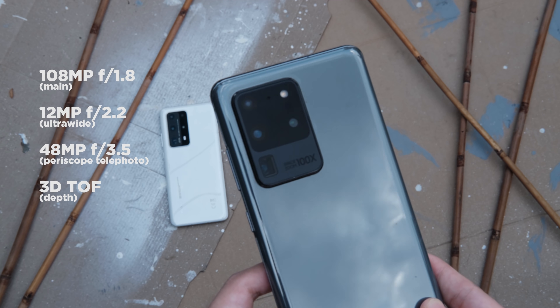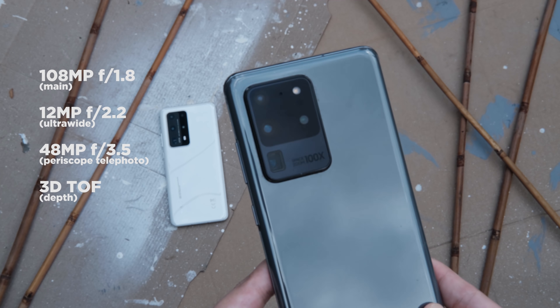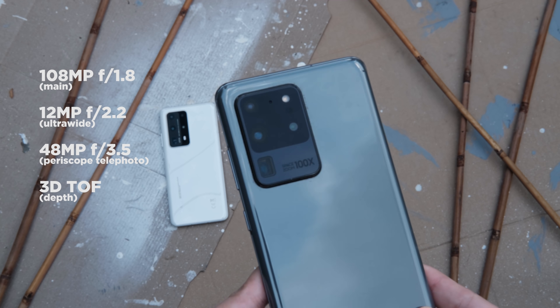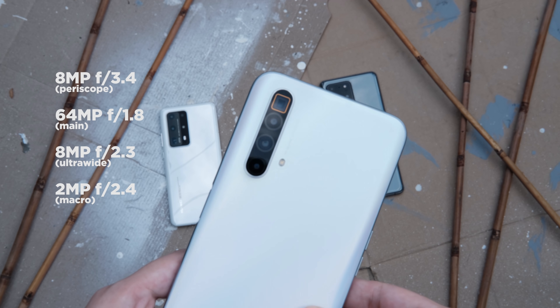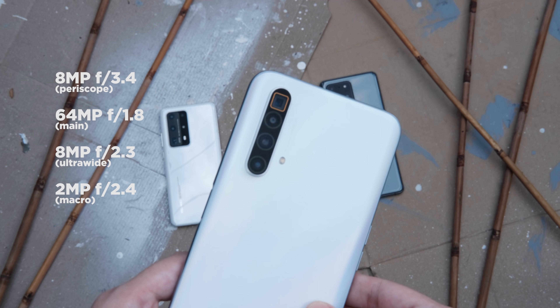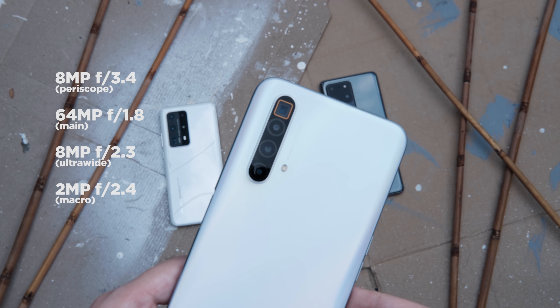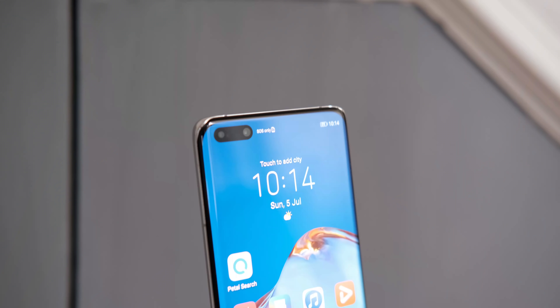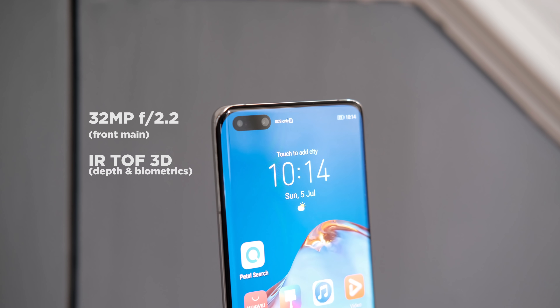On the other hand, the Galaxy S20 Ultra is composed of a 108MP main wide-angle lens, a 48MP periscope telephoto, a 12MP ultrawide, and a time-of-flight 3D camera. For the Realme X3 SuperZoom, it utilizes an 8MP periscope style camera which allows it to achieve a claimed 5x optical zoom. We also get a 64MP Samsung GW1 sensor, an 8MP wide-angle camera, and a 2MP macro lens.